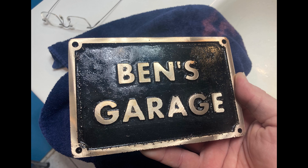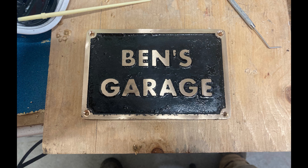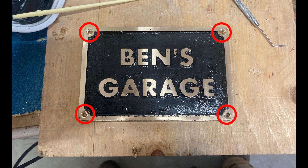After that, it was a matter of some gentle cleanup with soap and water and drying it off. I did do just a little bit of touch-up on the paint, and then I also drilled and countersunk the four corners for mounting screws.